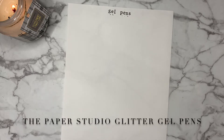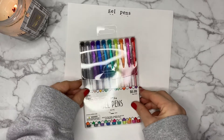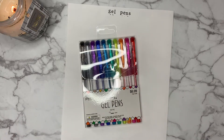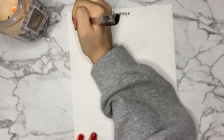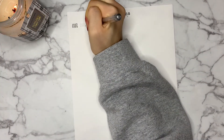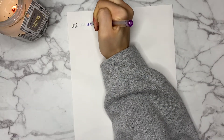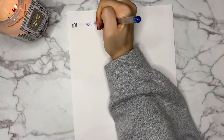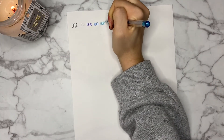First up in our gel pen and fineliners category is this sparkle pack of the Paper Studio gel pens. I found these at my local craft store on sale for five dollars and decided to give them a try — they certainly do not disappoint. There are definitely some sparkles there. The only catch is the ink doesn't flow very consistently. Some spots are not as full as others, so you just need to slow down or go over areas twice with these pens.